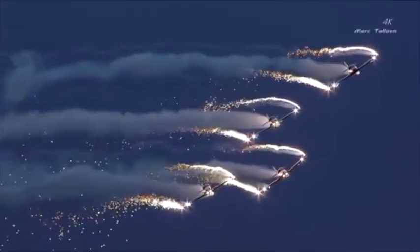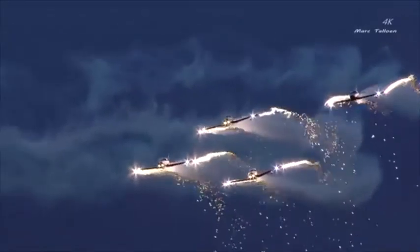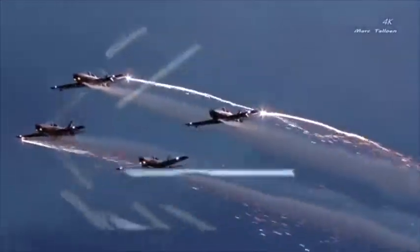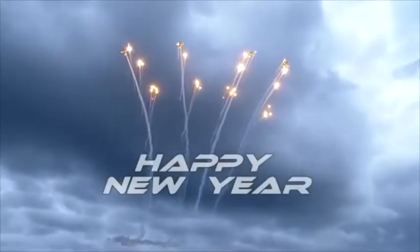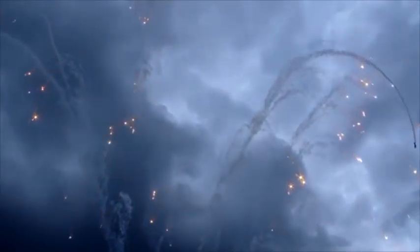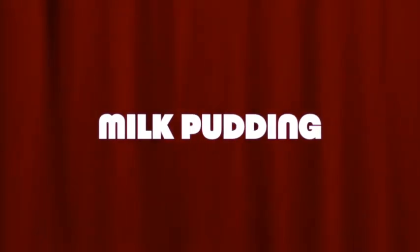Hi friends, everyone, welcome to Smart Living Media. I wish you all a happy new year 2021. In this new year, we will get the recipe for the new year. We will get the recipe for the milk pudding.